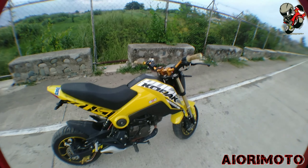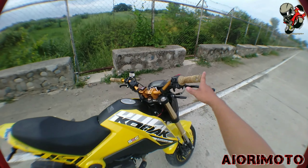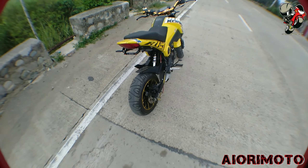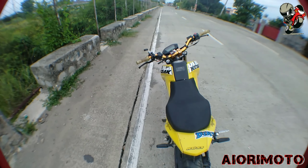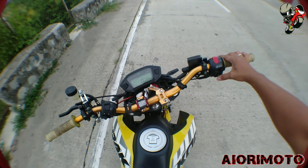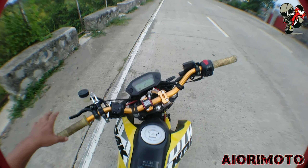Susunod na video is yung review ko ng bar end side mirror. Bigyan natin ng isampol dito na rin lang.